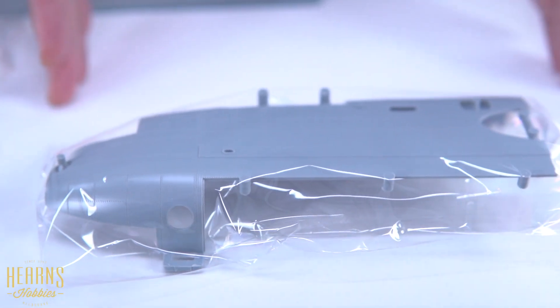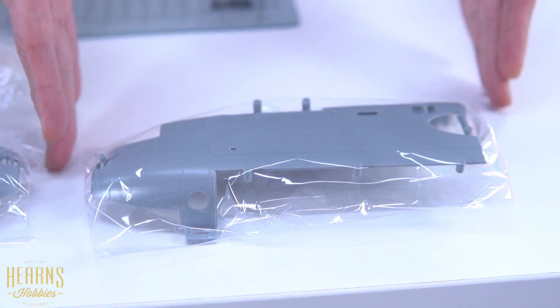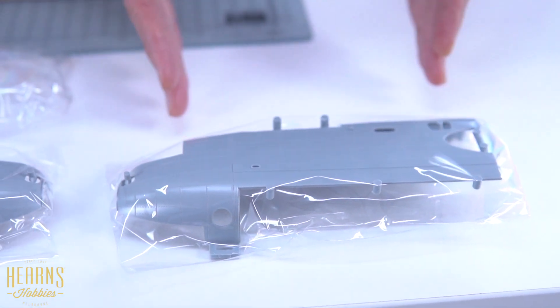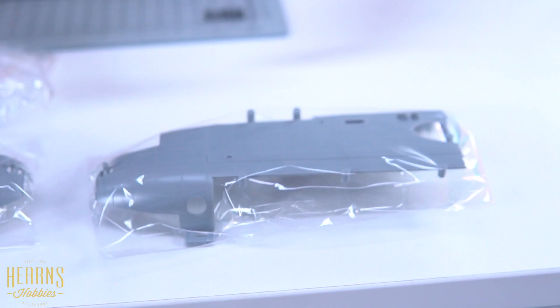That gives you an idea of how big the whole kit is going to be. It's just going to be a little bit longer than this because you've got your nose section with the gun, then your cockpit across here, and then the dolly will be about this size.